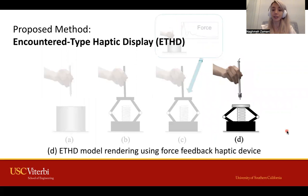Here we introduce a new rendering method that combines augmented reality and encounter-type haptic display methods, which we call ETHG. In this method, we modify an off-the-shelf haptic device by detaching its stylus and use its end-effector as an interaction point between the stylus tip and the haptic device.